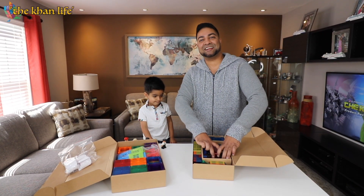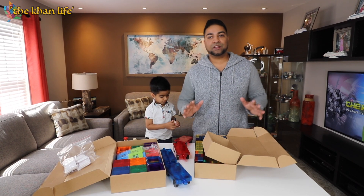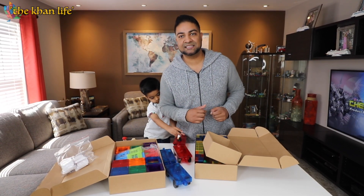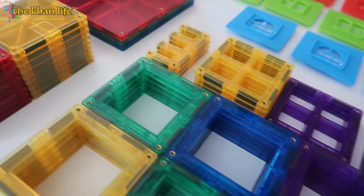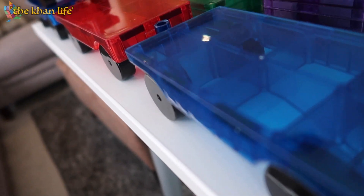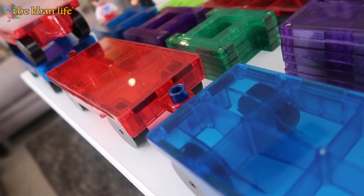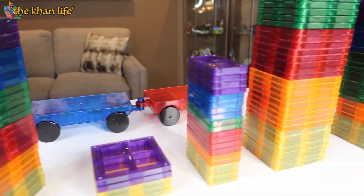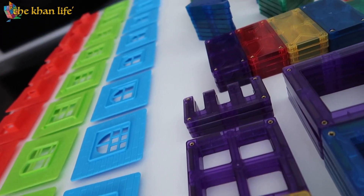So this is the train tracks — you got the train addition here. Alright, so what we're going to do is take everything out of these boxes so we can show you guys the contents. We have all 250 pieces laid out here. You got the different window panels to choose from, obviously the train that links together — so many types of tiles. Your creations will be endless. Let's take a closer look piece by piece.